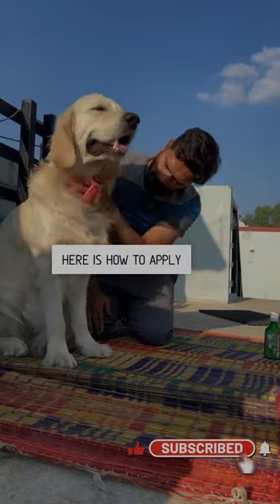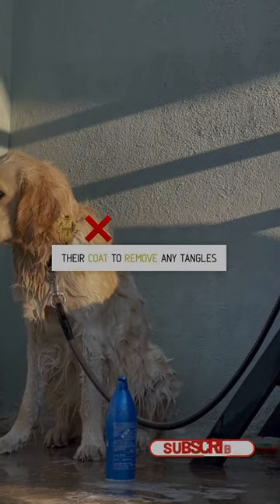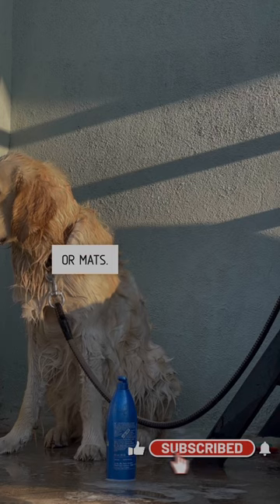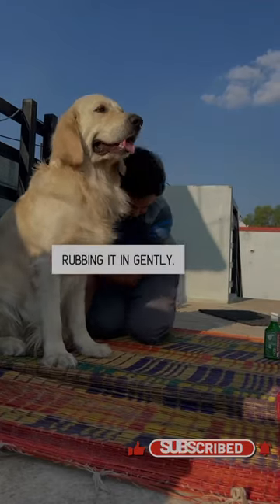Here is how to apply oil and bathe your golden retriever. Step 1: Brush their coat to remove any tangles or mats. Step 2: Apply oil to their skin, rubbing it in gently.